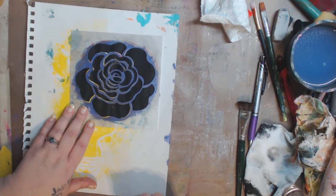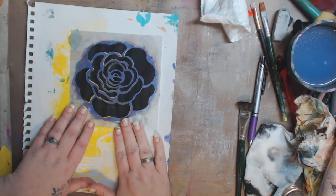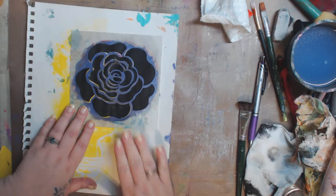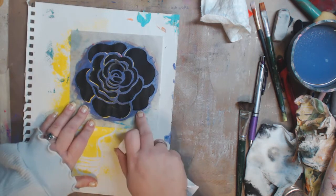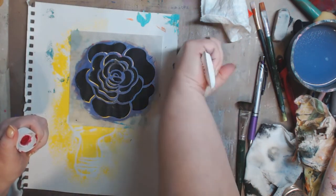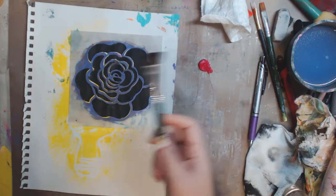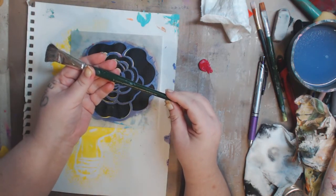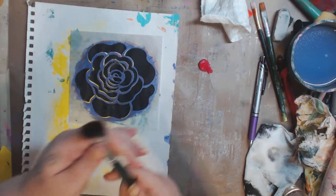I was gonna do gray but I think that might be too subtle — let's do magenta. I want something bright so you guys can see it; it's not necessarily what you would do, but you can practice with it, it doesn't matter. I have a three-quarter scruffy brush from the One Stroke Donna Dewberry Plaid line — this thing is so old but I love it.